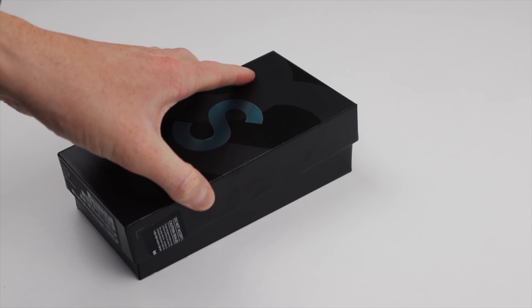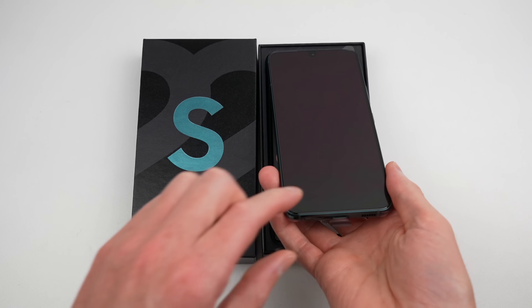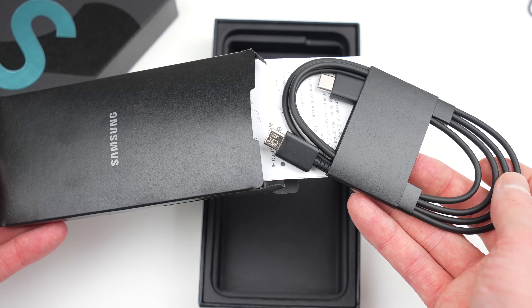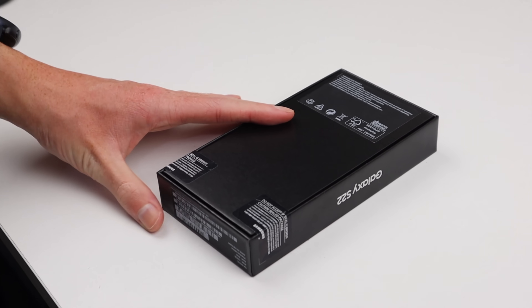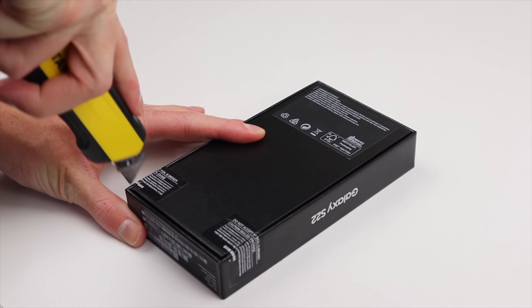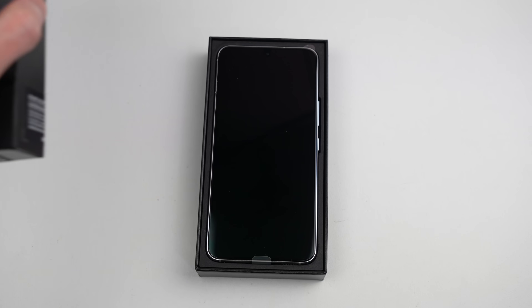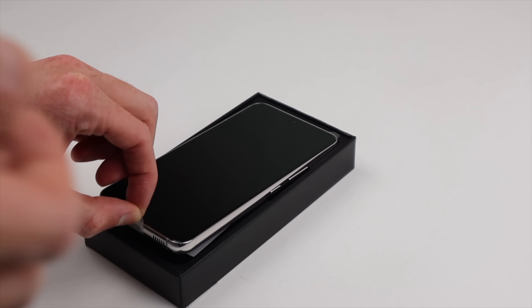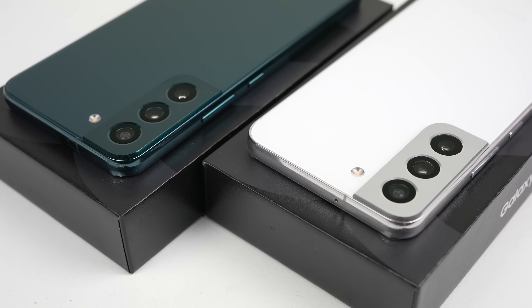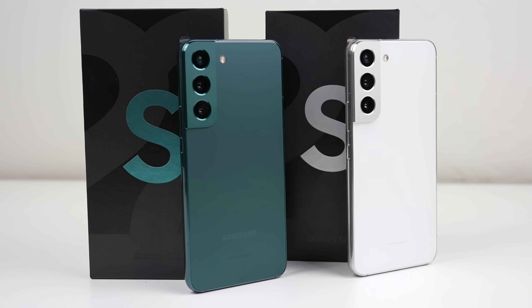I'll start with the green S22. Like last year, we have a slim box that contains just the phone and a USB-C cable. It was nice that Samsung was able to get my phones shipped out earlier than expected, but this meant my free gift of a charger is now shipping in a separate parcel. This is kind of ironic because the argument behind removing the charger from the box was to help the environment by reducing packaging and the emissions from manufacturing and shipment. Do you think this is done for the environment, or do companies have some other idea?